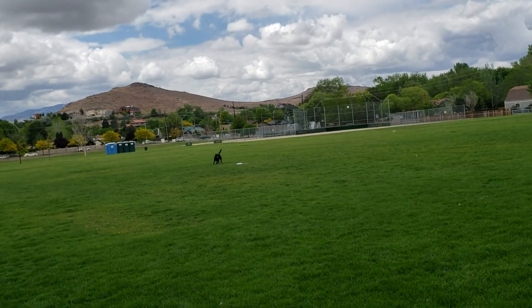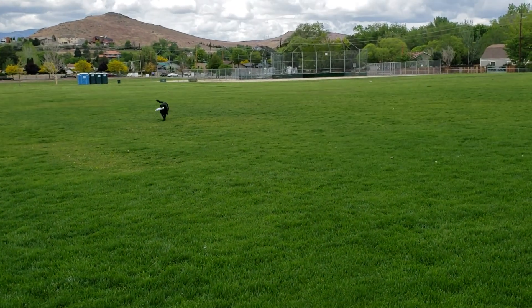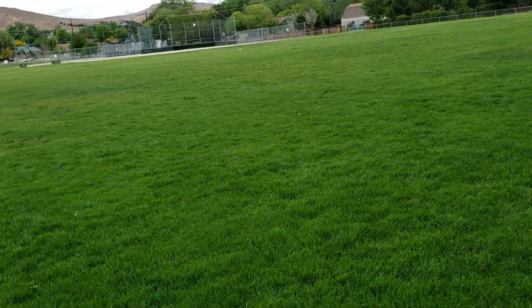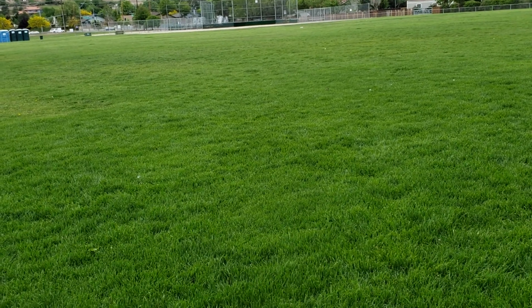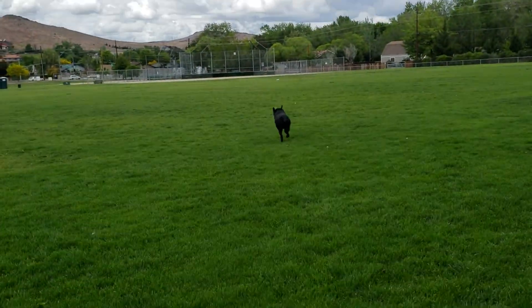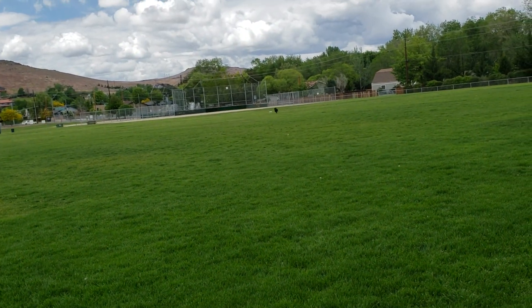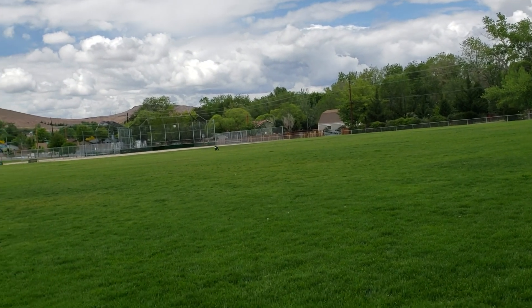Good dog. Sit, good, drop, dead — that's it, good, back. Good dog.